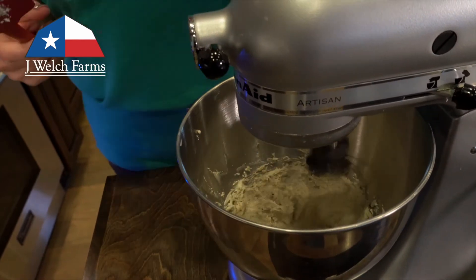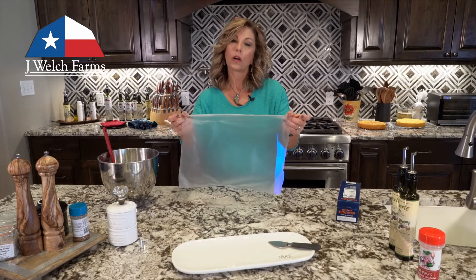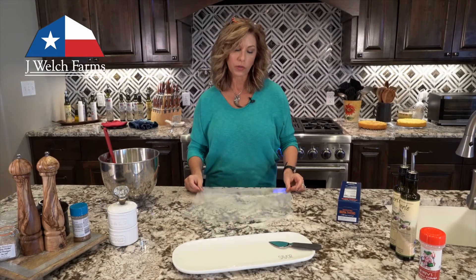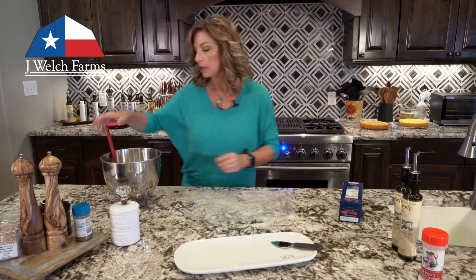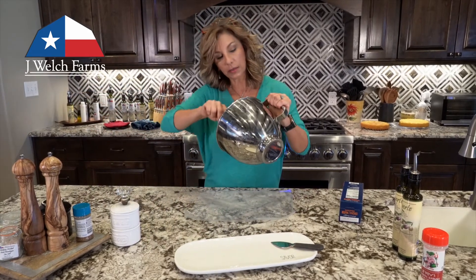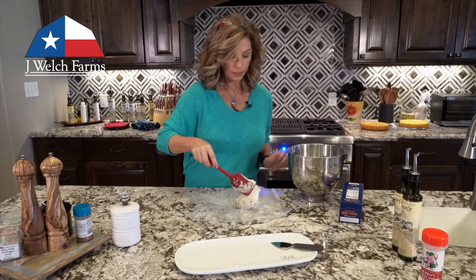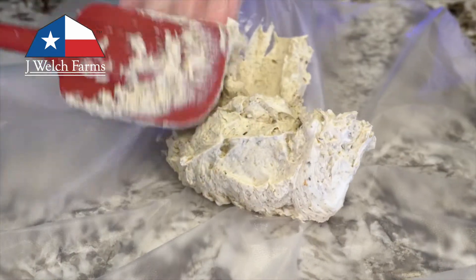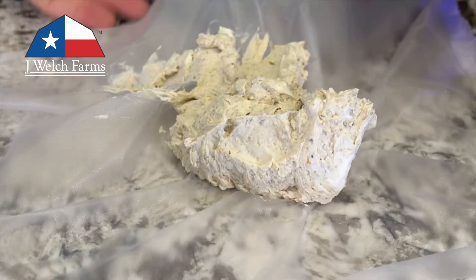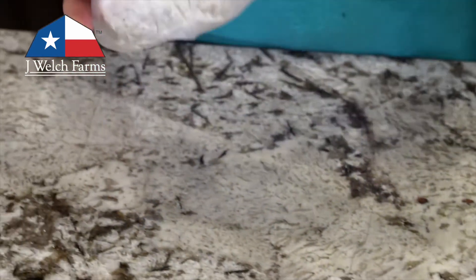I've got a piece of press-and-seal — you can also use wax paper, it doesn't really matter. All you want to do is be able to form this into a ball. I'm going to take my cream cheese and dipping spice mixture, put it on here, and form it into a ball.